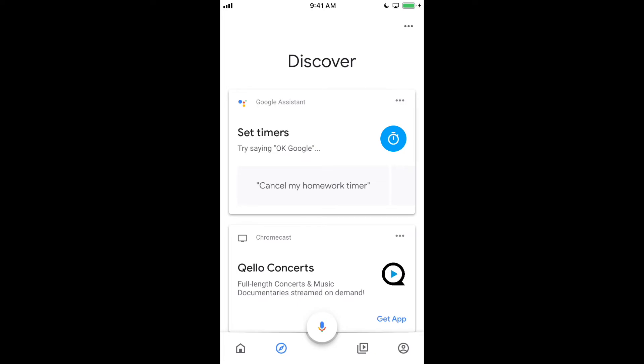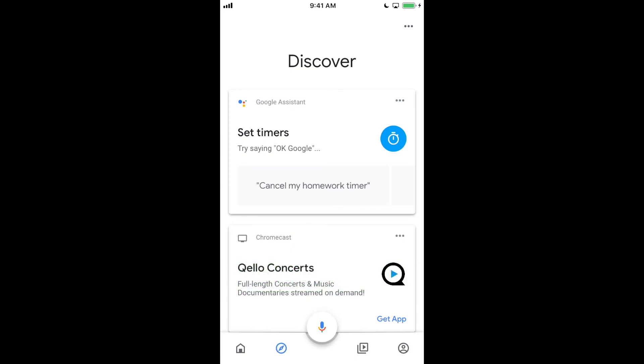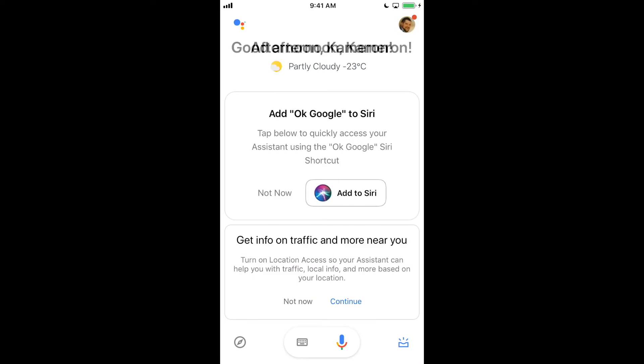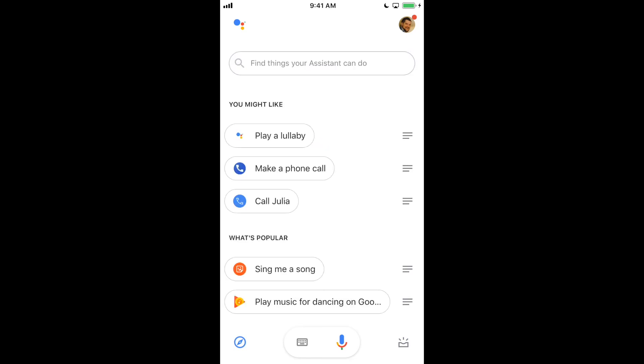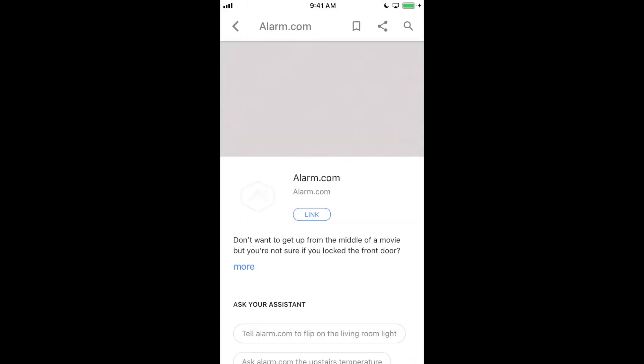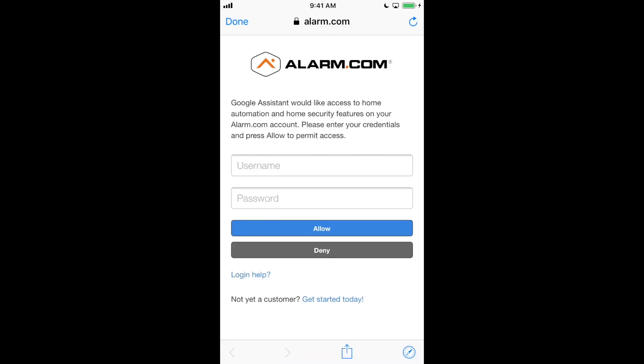Now we want to connect the Google Home to your Liberty Live account through alarm.com. The easiest way to do this is to go back to your home screen and open up the Google Assistant. From there, we want to explore by hitting the button in the bottom left-hand corner that looks like a compass, and we want to search at the top for alarm.com. We want to hit Link. It will open up a webpage and ask for your username and password for alarm.com — this will also be your Liberty Live information. After putting in your username and password, hit Allow, and now your account will be linked.